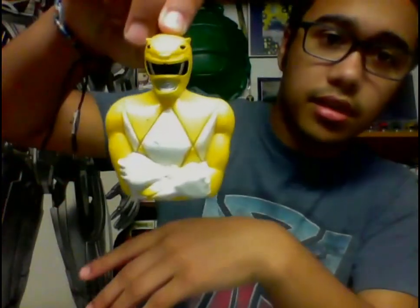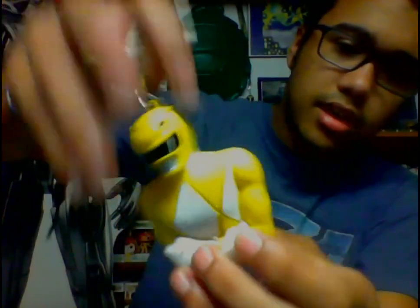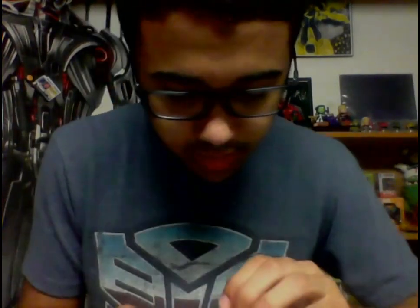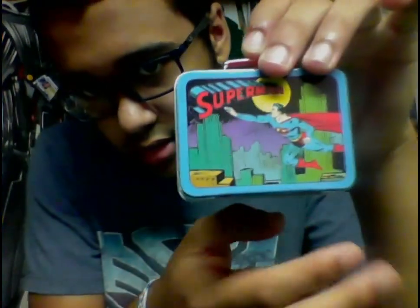We got Trini or Aisha — yellow ranger keychain — and it looks like something is supposed to go in the back, maybe a coin purse. Then we've got a keepsake ornament that's also a Superman lunch box-type thing. I hadn't fully looked at it before — there's the original cover on the back, which is cool. Just need to put a hook on it and we'll be set.